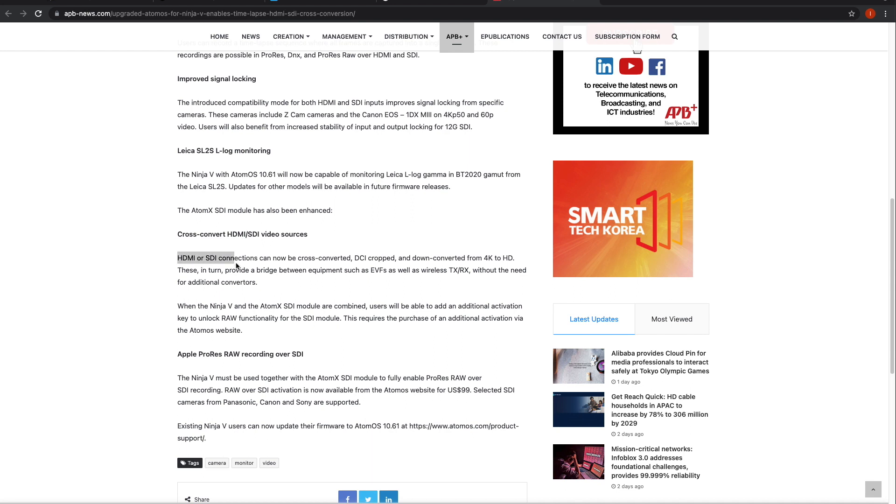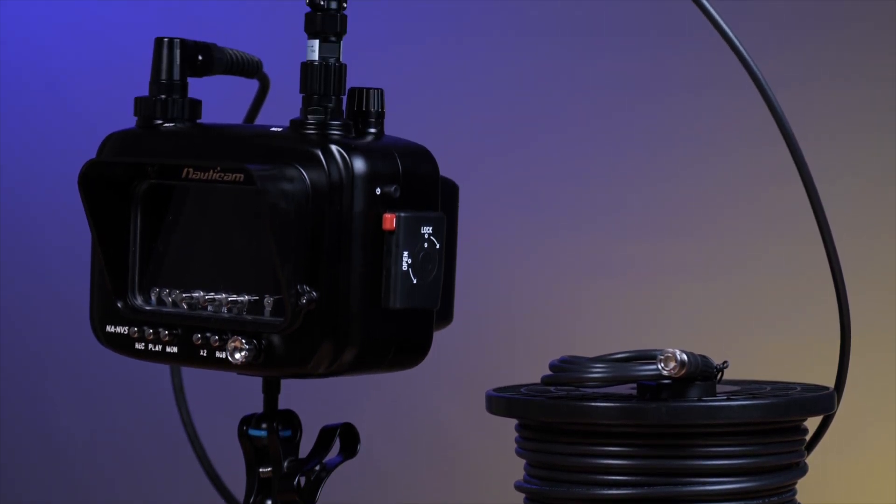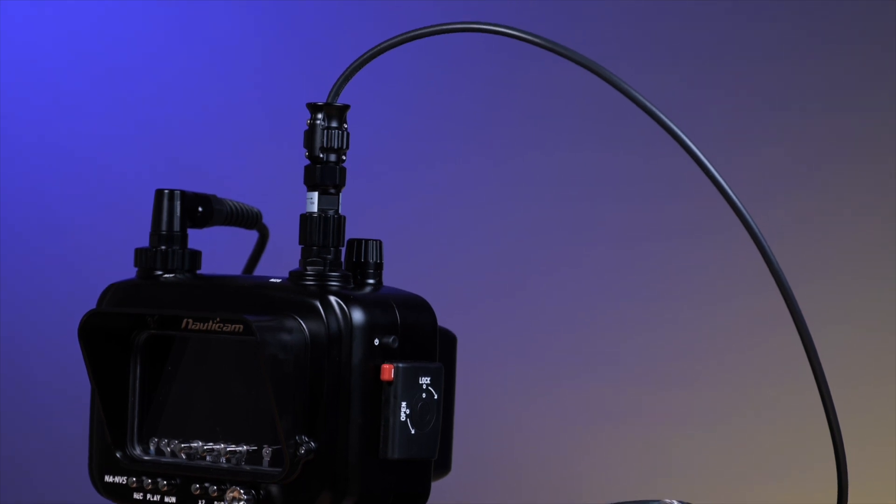For example, you can now feed an HDMI signal into the Ninja 5 from your camera and then an SDI signal out from the Ninja 5 to something like a director's monitor at the surface of the water. This is a real game changer for anyone using underwater camera and housing combos that only have access to HDMI, as HDMI is often very unreliable at long lengths, but with SDI you can reliably run a connection at well over 30 meters.